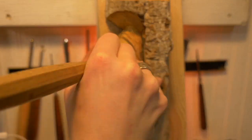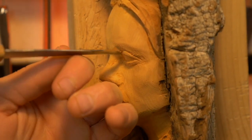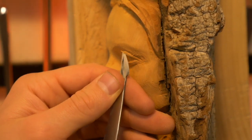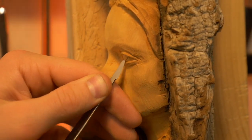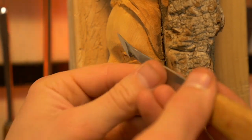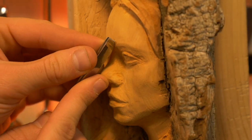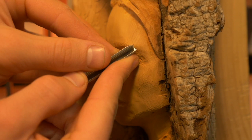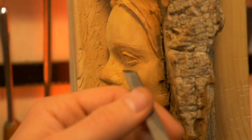Using a v-tool to separate the hair from the face. I'm coming around the brow ridge, separating that out from the upper eyelid. This is a cool knife — it's a skewed knife of sorts. I used to think skews were useless, but it's amazing because it allows you to get into tight corners you couldn't otherwise get into. I definitely recommend it.